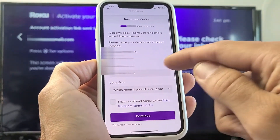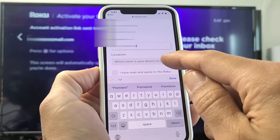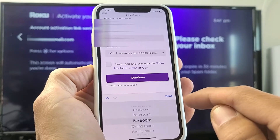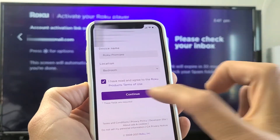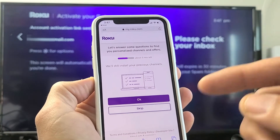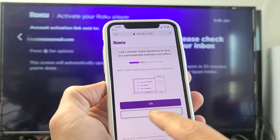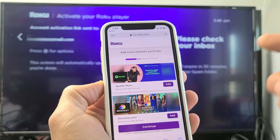Under device name, you can leave it as the default 'Roku Premier' or you can change it. Under location, go ahead and put wherever the Roku device is — mine's bedroom. Click Done, then Continue. They're asking if you want to download other channels or apps. You can click OK to look through them, or skip it — I already know what apps I want and I can always download them later.